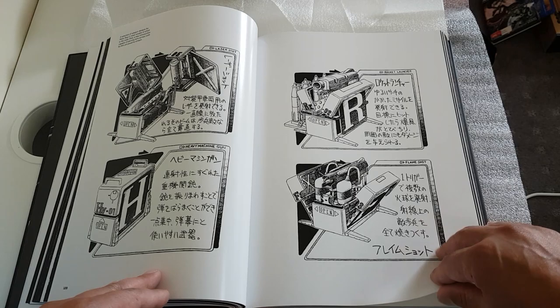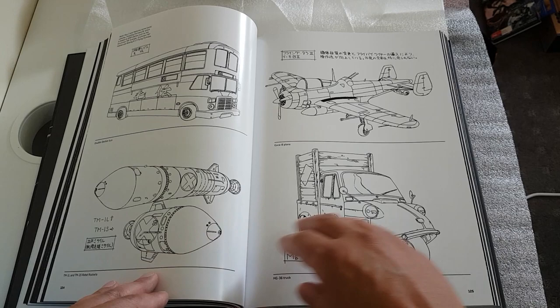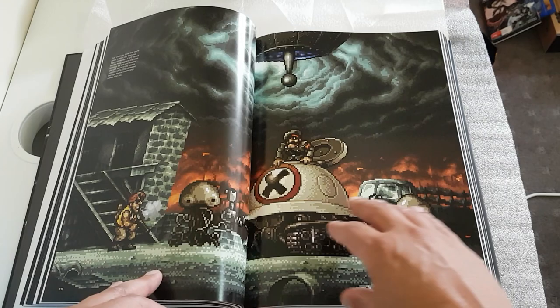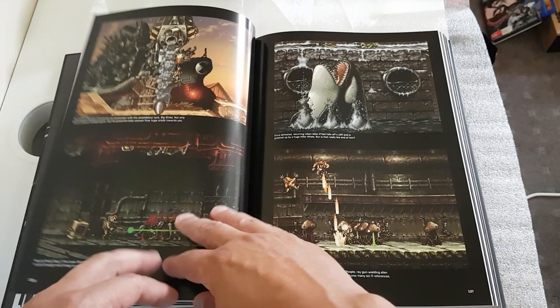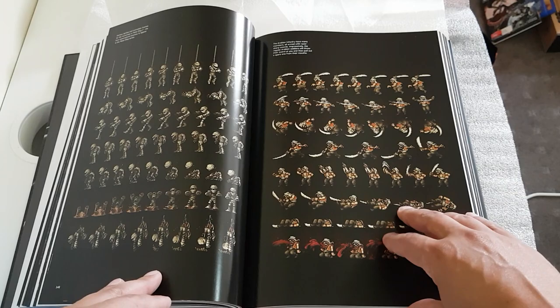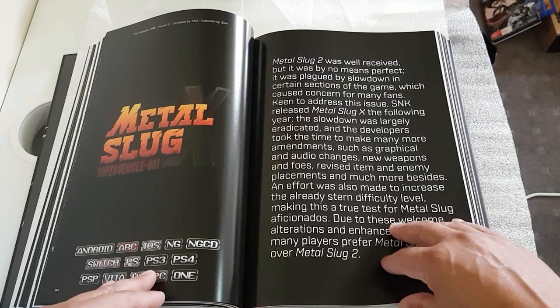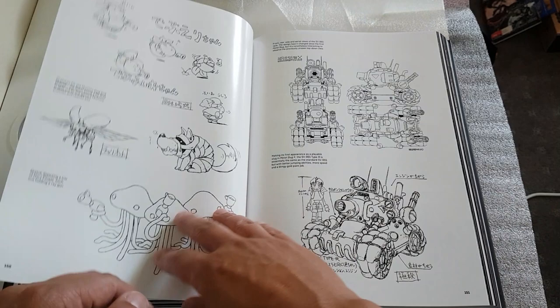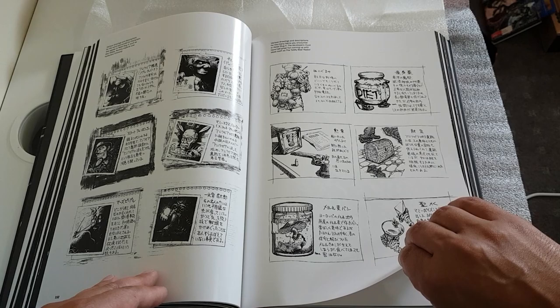Here we have some more concept art. The term 'Metal Slug' refers to the vehicles you can locate and find on the various levels — from tanks to little planes to submersible vehicles — used to dispatch the enemy. They're the slug vehicles located around the levels, some of them hidden as secrets.